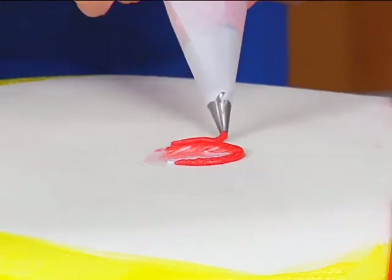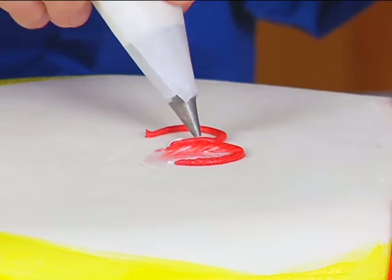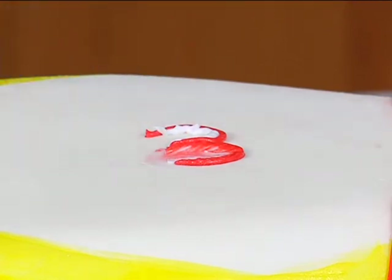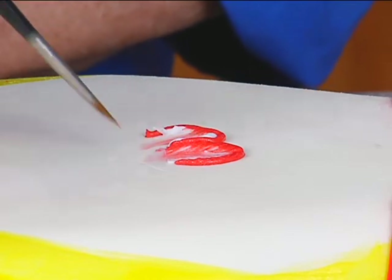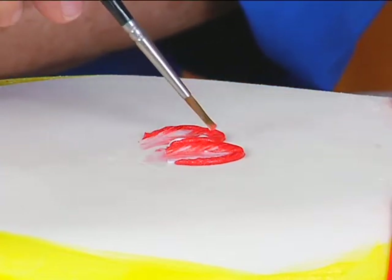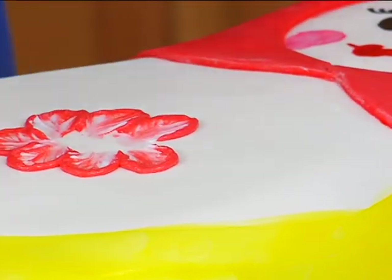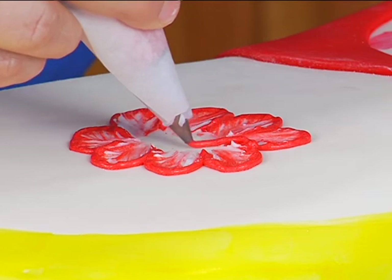Let's go around and do the next petal. Notice how if I re-dip my brush several times and clean it off every time — this petal is like right on top.